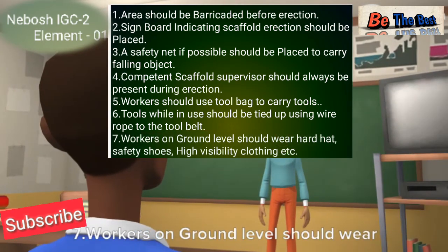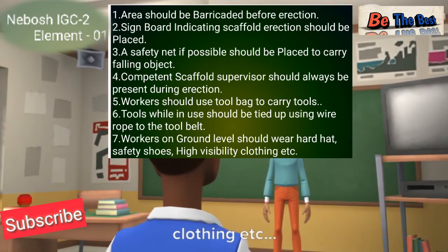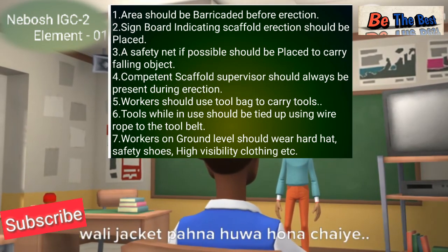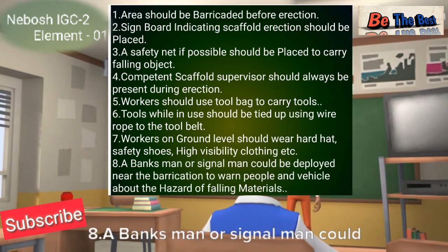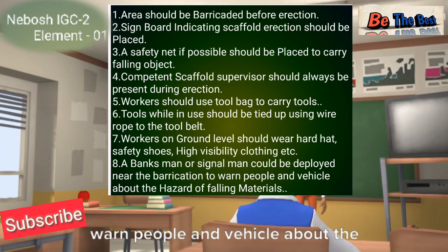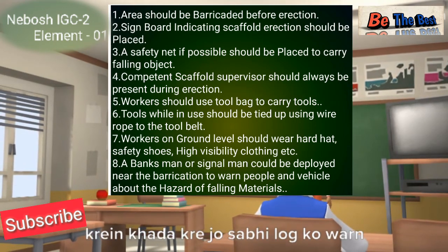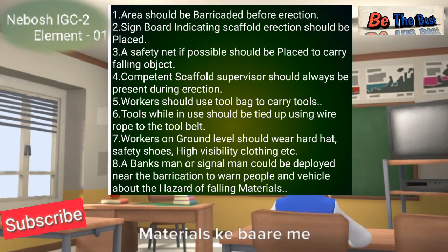Number seven: workers on ground level should always wear a hard hat, safety shoes, and high visibility clothing. Number eight: a banksman or signalman should be deployed near the barricade to warn people and vehicles about the hazard of falling materials — a banksman or signalman should be deployed to warn anyone passing by about falling material hazards.